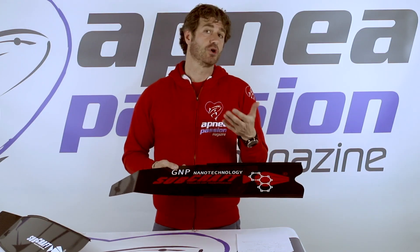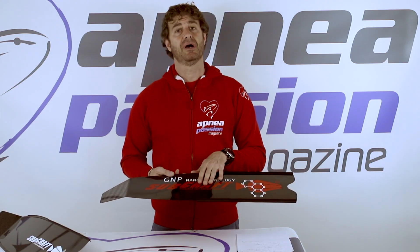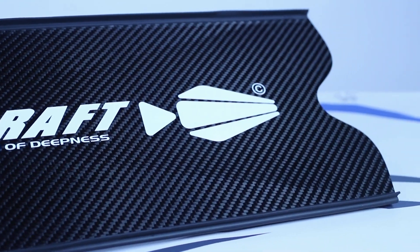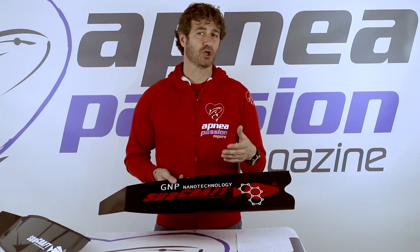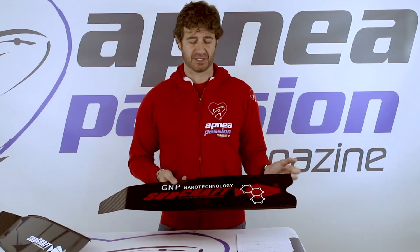Of course, we need to go and check in the water the real performance of the blades. For this kind of blade, SUBCRAFT has brought the warranty up to five years. For all the details of this blade, go on upnerfaction.com, international web magazine, in the X-ray column, and check out the complete article.